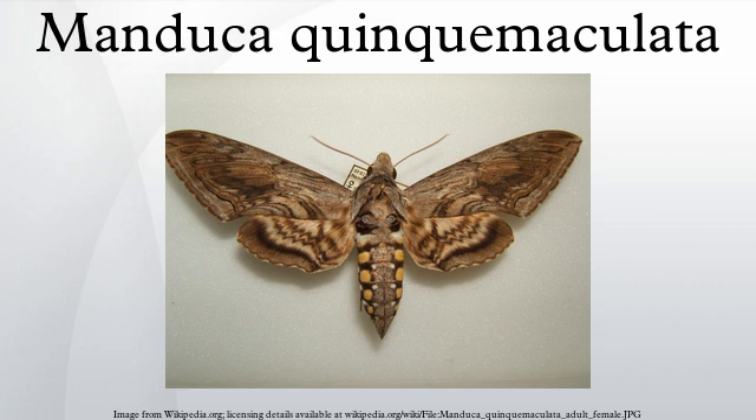They are difficult to spot due to their green coloration. Tomato hornworms fluoresce differently from tomato leaves. Using an ultraviolet light source of 375 nm and viewed behind a blue blocking filter, a tomato hornworm fluoresces in bright green while a tomato leaf appears deep red amber.